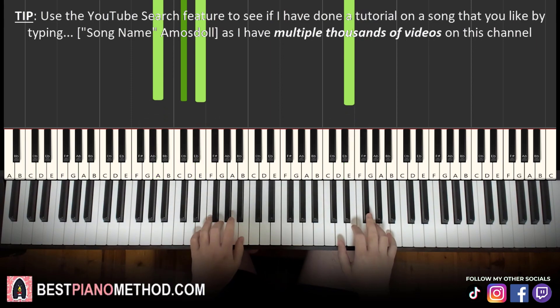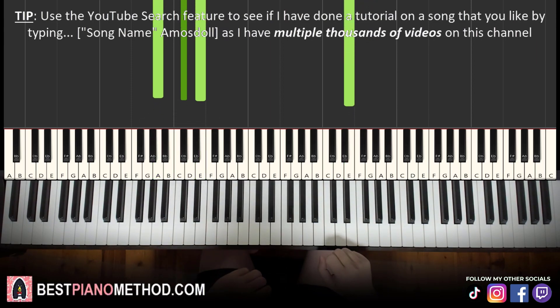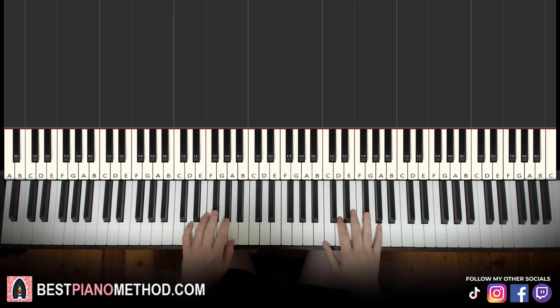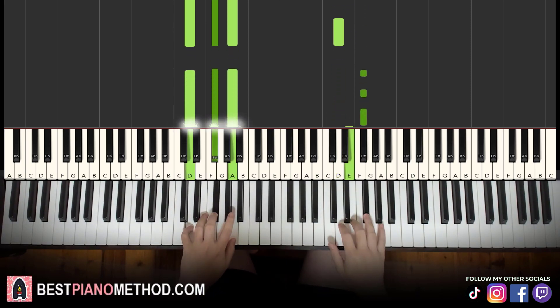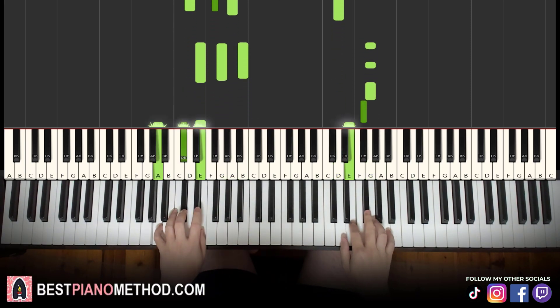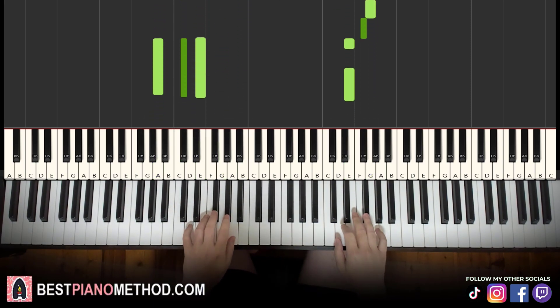So that's it — those are the two parts we've learned this lesson. When we put them together, it plays like this, and then you repeat back to the start.